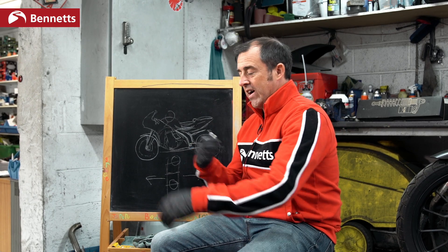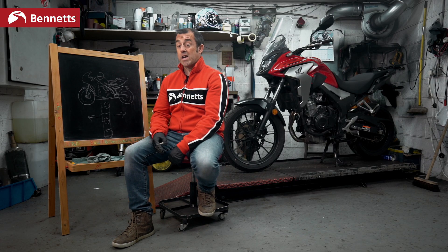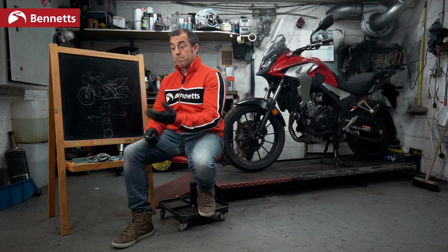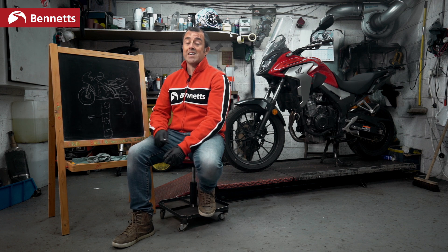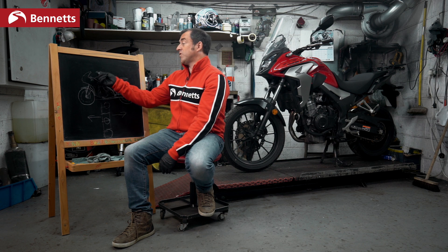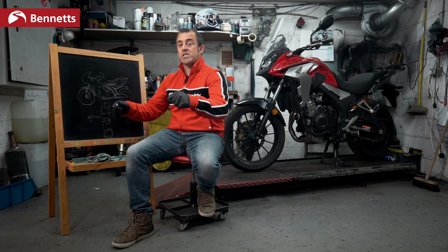This is a problem all manufacturers are looking at all the time. In BSB, I think the weight limit is 168 kilograms. If we went less and less, that would cause lots of wheelies and a lot of instability over rises and crests — which is one of the reasons TT bikes don't worry too much about reducing weight, because the more weight we have, the more stability we have. When a TT bike is fully fuelled with 24 litres of fuel and a rider fully kitted, you can feel that stability is there.